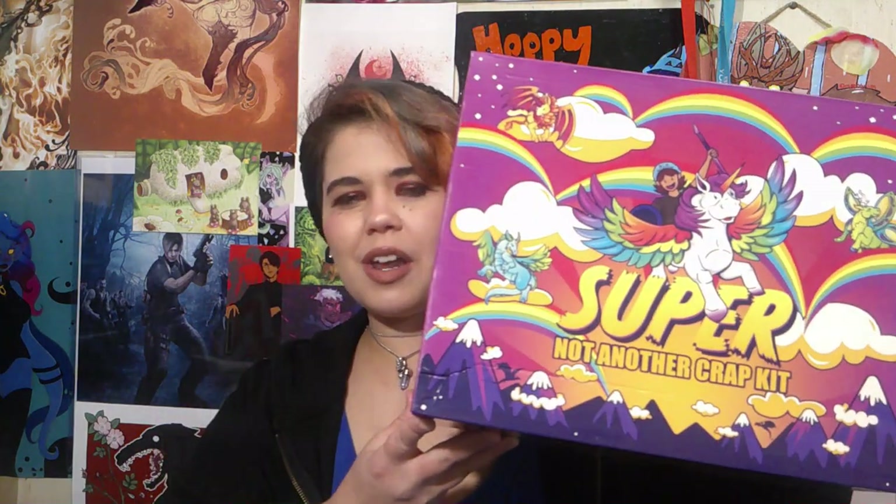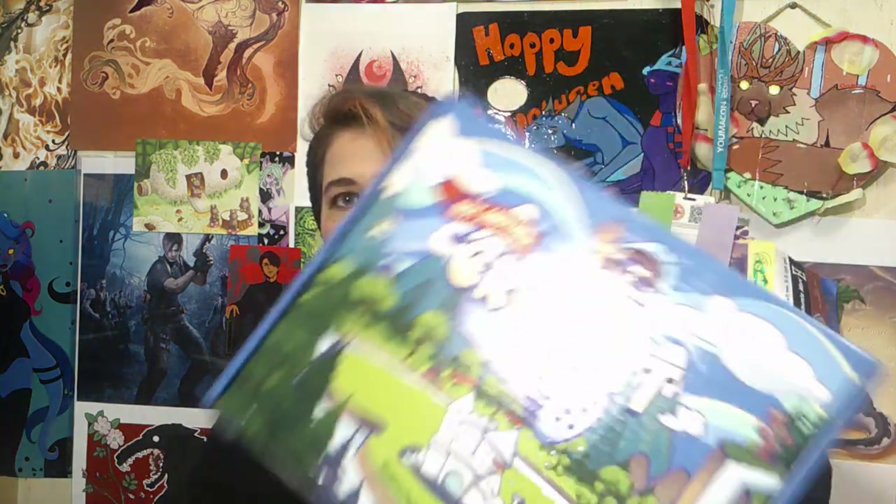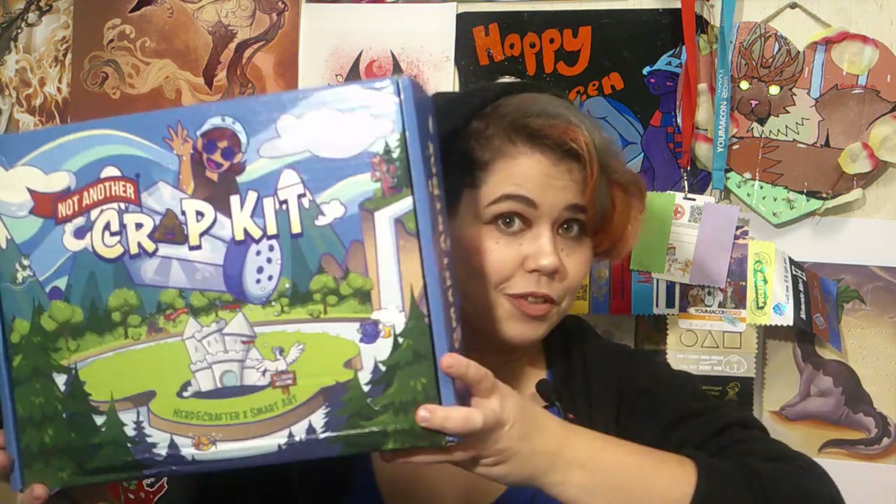Hey dragons, I'm Dragon Snips, ruler of the dragon kingdom, and today we're gonna be taking a look into the super non-united crap kit by Jackie, aka nerdycrafter. If you don't know who nerdycrafter is, what have you been doing on the internet? She's another crafter on YouTube who does amazing craft and sculpting, reviews, and looks at intricate art kits. This is her first kit from last year — the super non-crap kit — that I actually did a video on where I customized one of the figurines and turned it into Godzilla Singular Point, specifically the Buzzkits, which is right here.